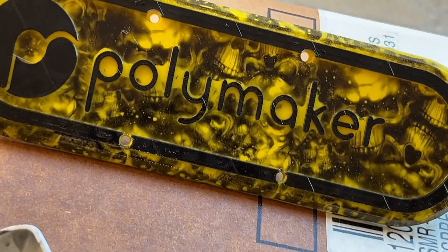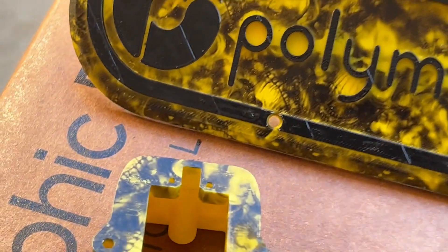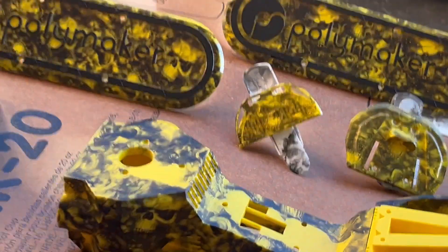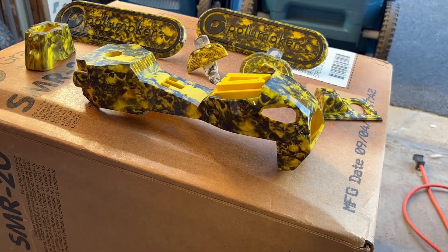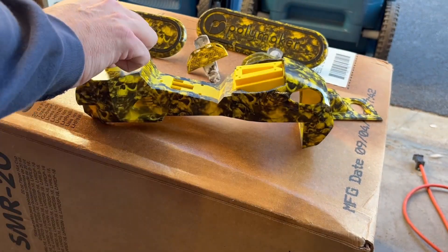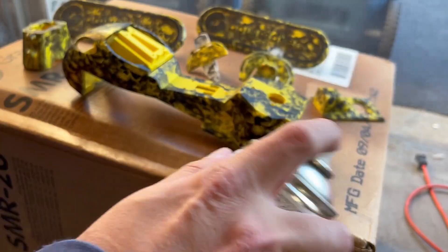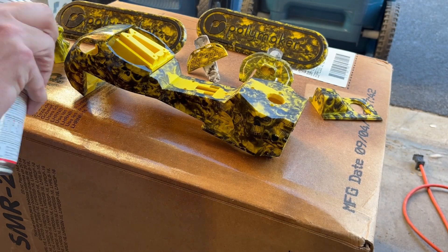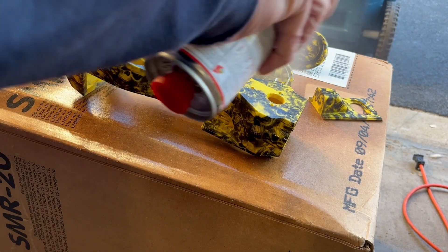I'm going to be applying 3 coats of this, and you can already see that just applying it, these parts are starting to pop — almost like they're wet. The black is more vibrant and the yellow is more vibrant, and it's going to add a layer of protection, just like a clear coat for your car. I'm going to wait about 15 to 20 minutes per coat. Once you activate the hardener, the can's only good for about a day, so I'm going to apply as many coats as I want and use as much of the product as I can.